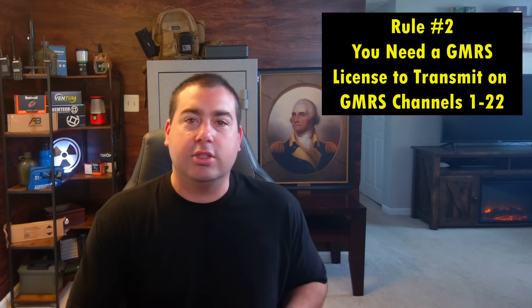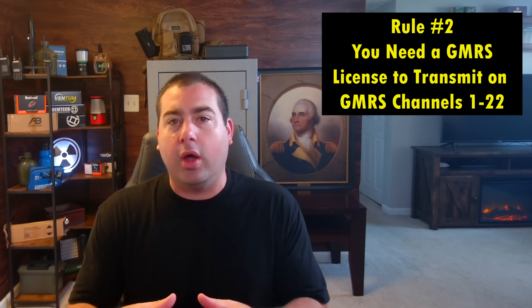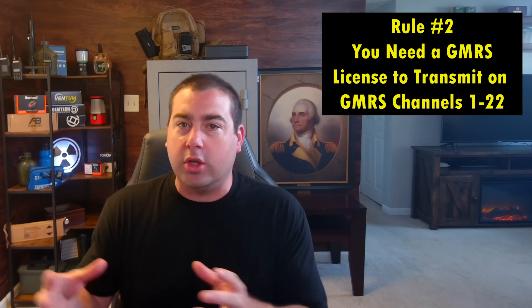You're not ever really going to get caught — that's my opinion. If you need to consult a lawyer, go ahead. Another FCC rule that exists but is not really enforced: people need a GMRS license to transmit on GMRS channels 1 through 22. This does not apply to repeater channels, but people use the GMRS simplex radio-to-radio frequencies all the time with no license.